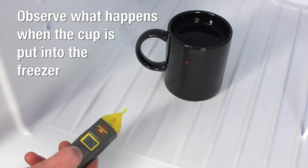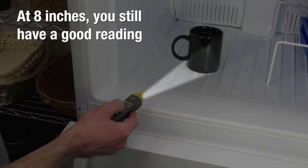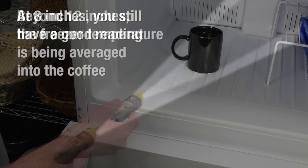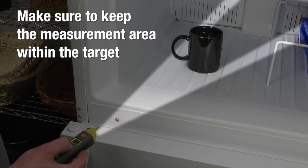Next, put the cup into the freezer and measure again. Hold the VR40 close to the cup and observe what happens when the measurement overlaps the target area. At 4 inches, you should have a good reading of the coffee. As you move away, you will still get a good reading at 8 inches because the measurement area is still within the cup's diameter. As you go out beyond a foot, you will see a difference — the freezer temperature is being averaged into the coffee temperature. Make sure to keep the measurement area within the target.